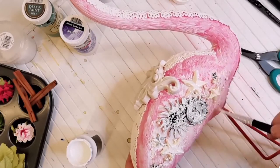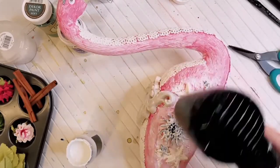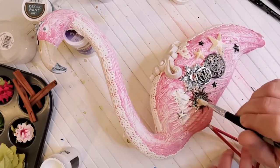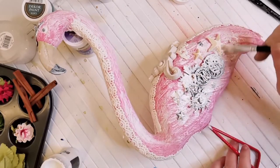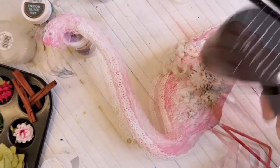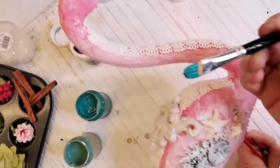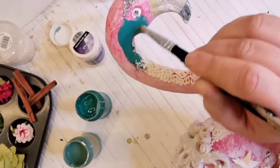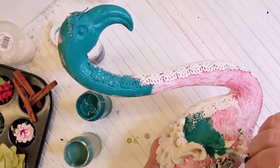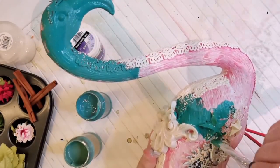Dry it with a heat gun and after that you can paint the whole flamingo and the decoration with some deco paint soft. I used juniper green and the teal or turquoise green — a dark and a light turquoise. I want this ombre effect and because of that I covered half the flamingo with a darker color and the other half with a lighter color.